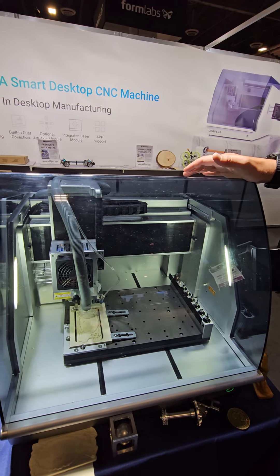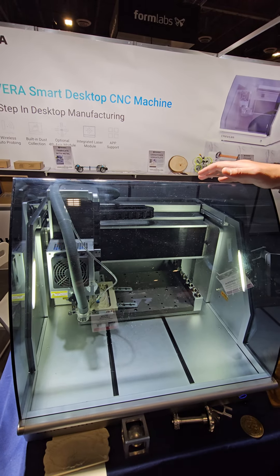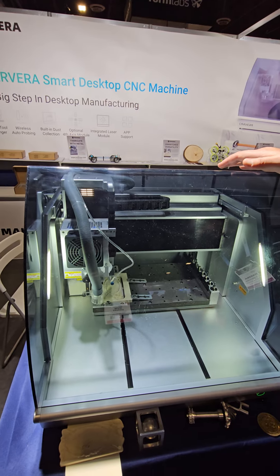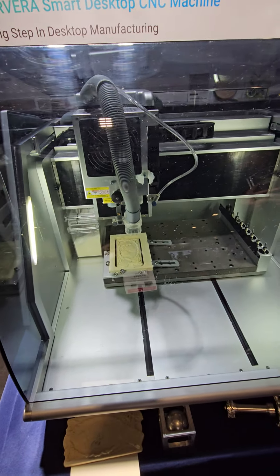You take a Gerber file and put it into a PCB CAM software like FlatCAM or CopperCAM and it's done. It looks like it's going to do a tool change now — perfect timing, let's see it.